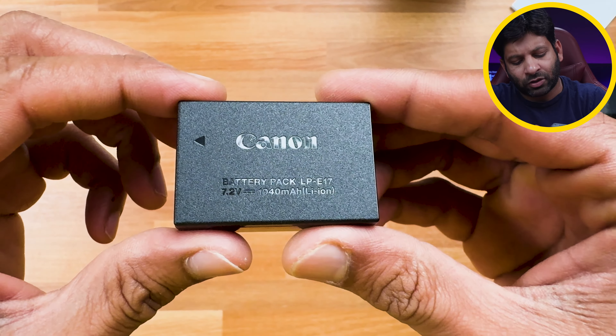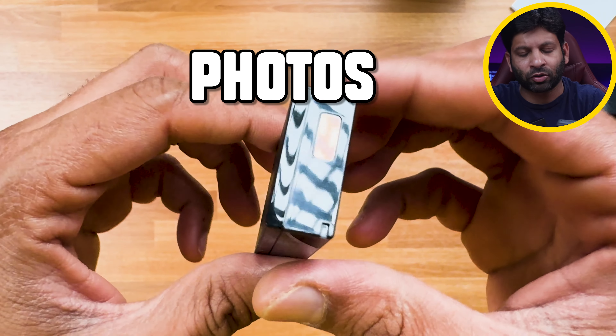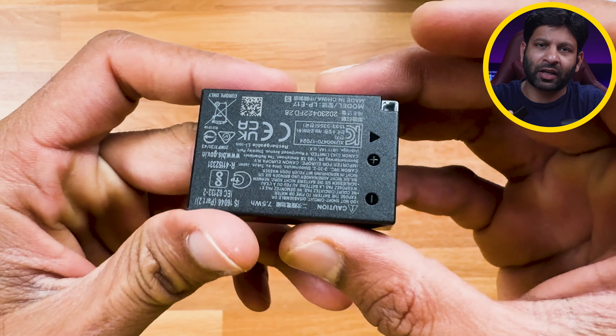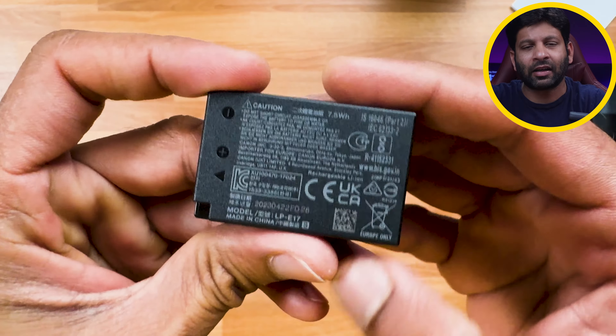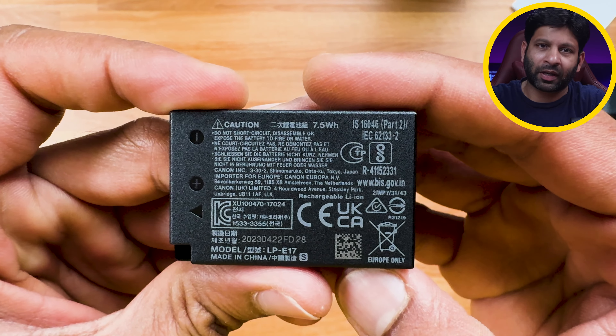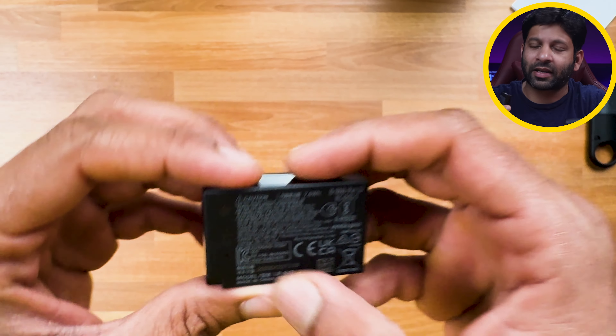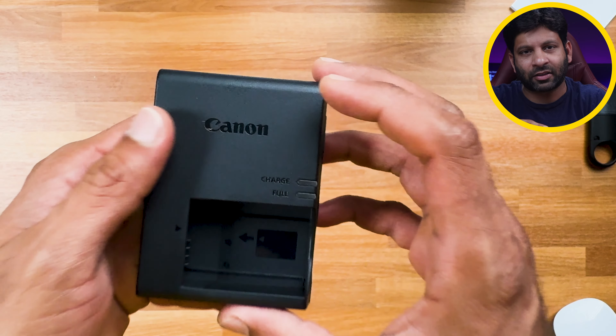This camera uses a lithium-ion LP-E17 battery with a 1040mAh capacity. It can take around 300 to 400 photos per charge. For wedding photography, you will need extra batteries. You can buy third-party batteries — I will provide Amazon links in the description.